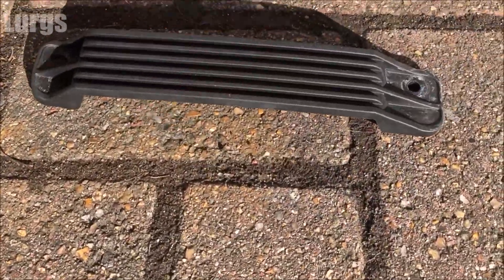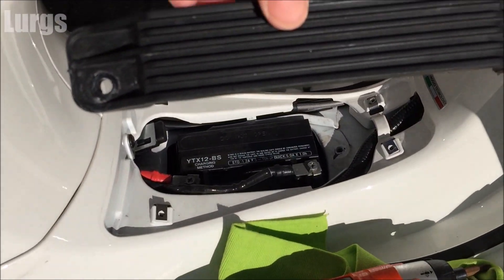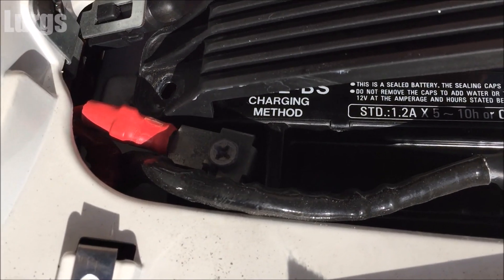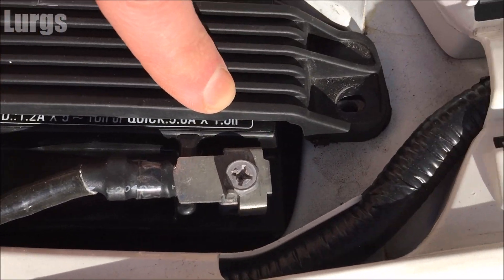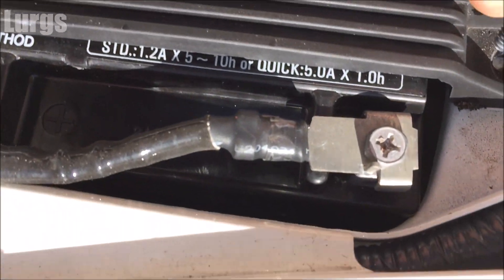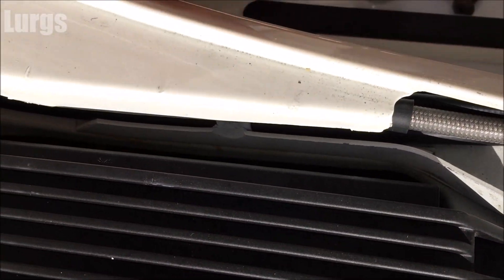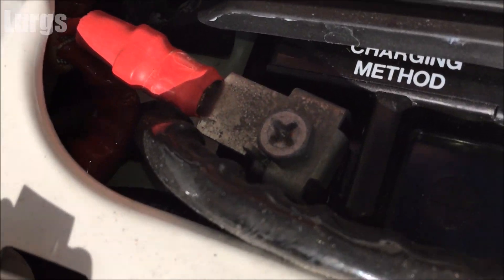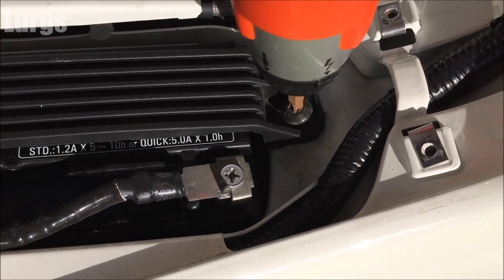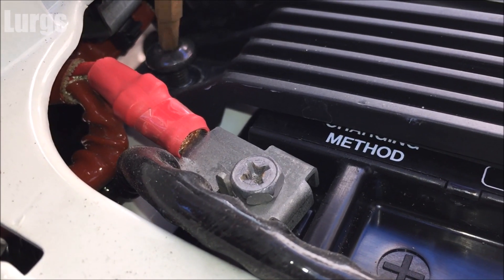Get the cover back on — it can only go on one way, you'll see where the holes are, so you can't get it the wrong way round. Line it up with those holes and get those screws back in. Be careful putting screws in — don't drop them or you'll have to take it all apart again. Get them going with your fingers first, then tighten with your screwdriver.